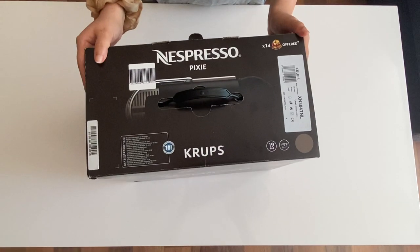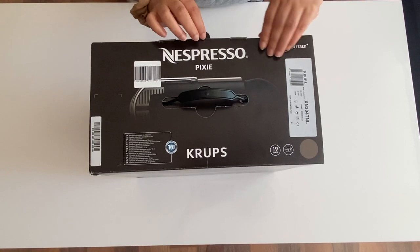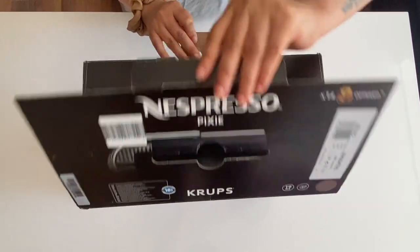This is how the machine came — very good packaging, I must say. Obviously, it is from Nespresso, a very good brand.